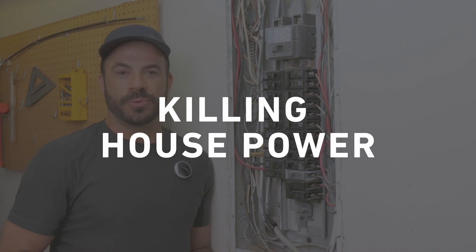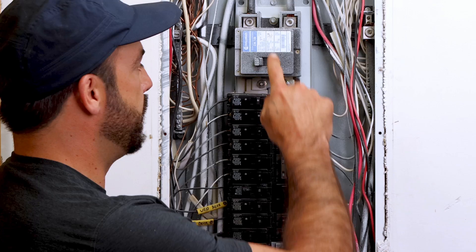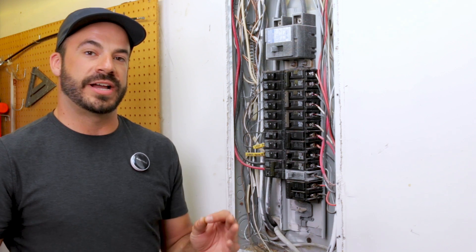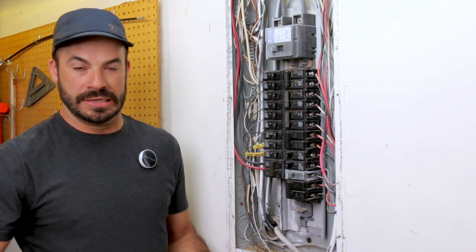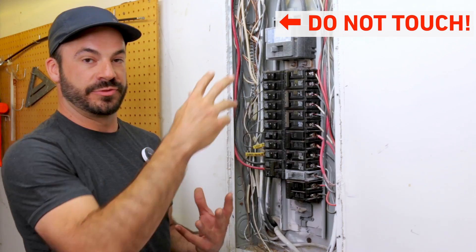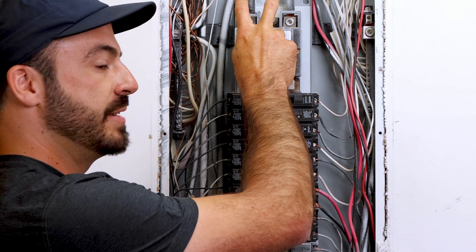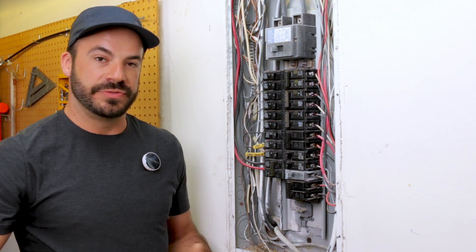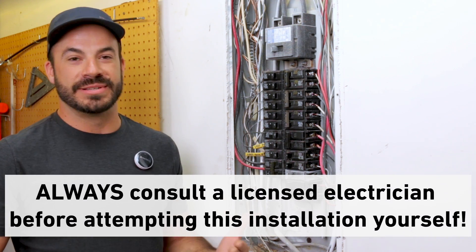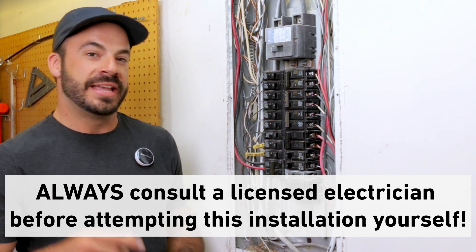Now that we have our installation planned, we're ready to begin. The first step is killing power to the main breaker panel by turning the main breaker to the off position. Your main breaker may be located outside or elsewhere — find it and switch it off before you begin work. Note that while this kills power to all circuits below it, the power feeding that breaker will still be live, so keep hands and tools away from the top side. If any part of this makes you feel unsafe, hire a licensed electrician — which is what we've done here.